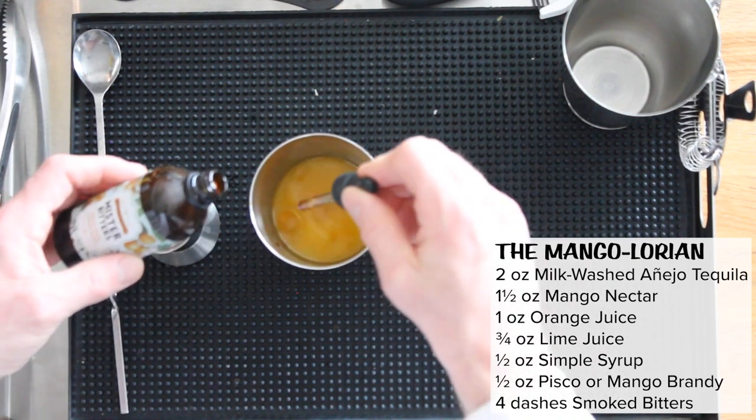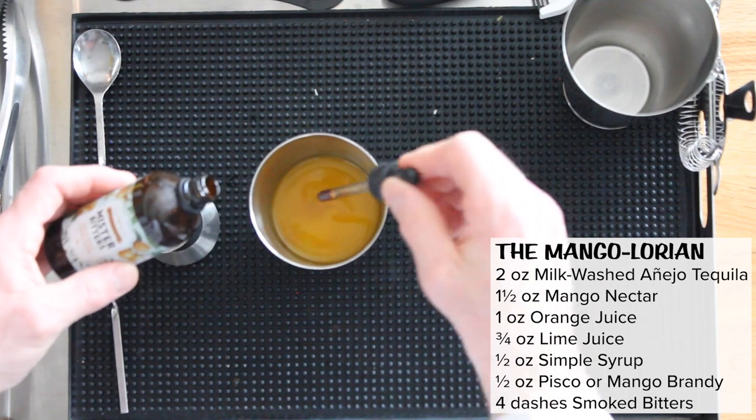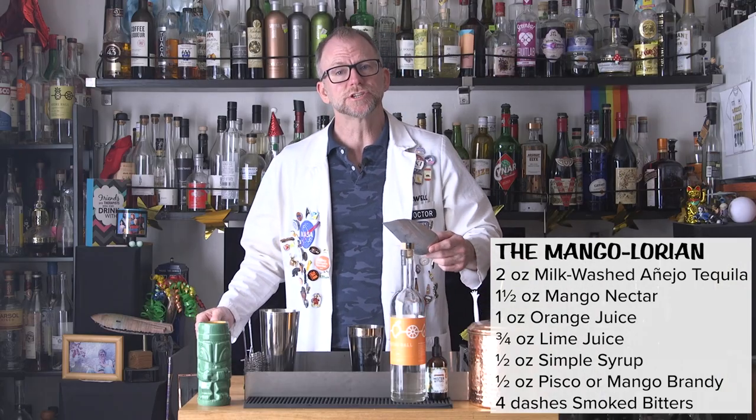And four dashes of smoked bitters to bring out the darker layers of the drink. In this case, I'm using Mr. Bitters honeyed apricot and smoked hickory bitters. Add ice and shake.